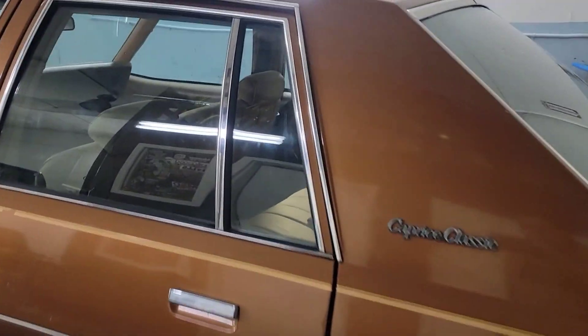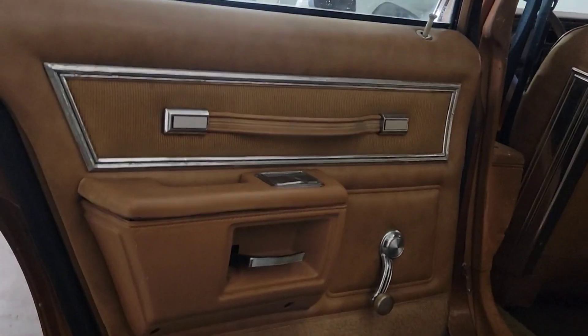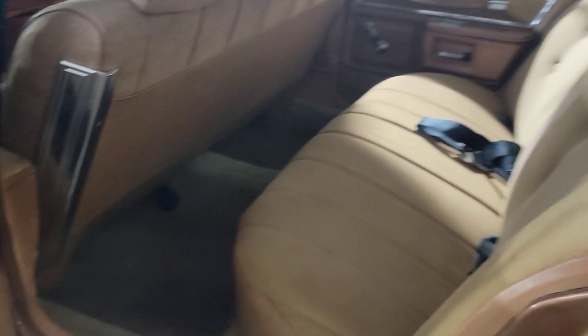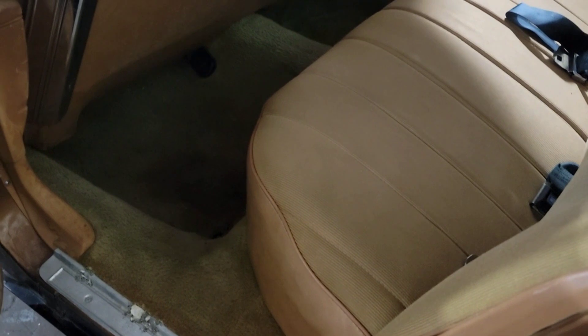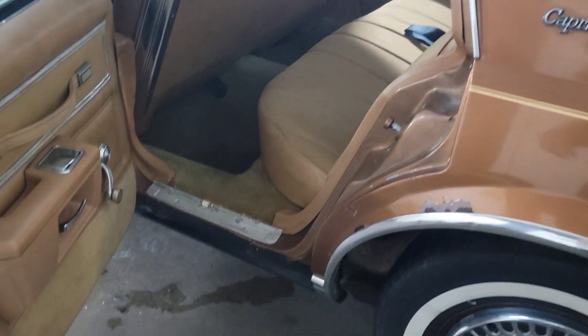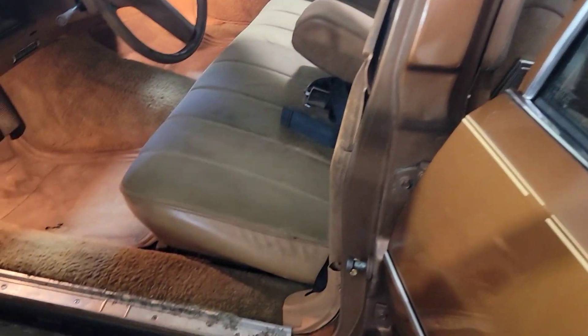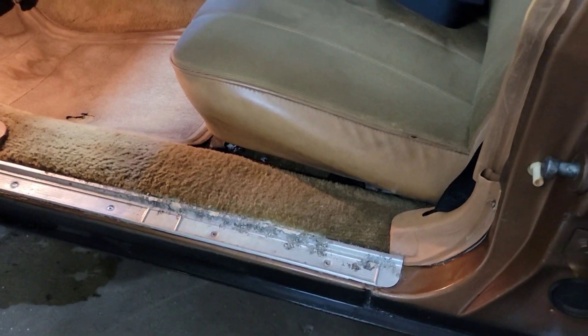Let's start off with this back door. This one has manual windows — no power. Back seat looks like an old couch back there. It's gonna need new carpet and a new door bottom trim. Those look like they've been corroded or something — I would get new ones. I'll replace these; you can get all four of them online, they do make them.